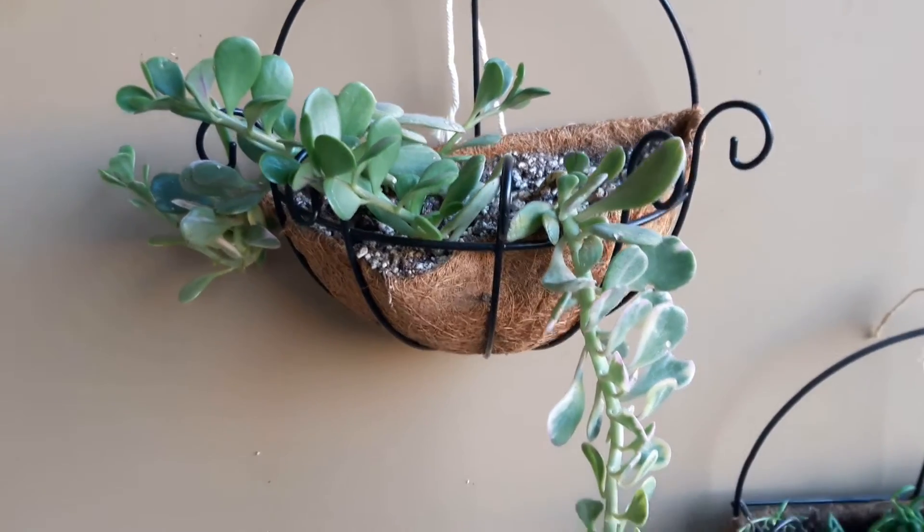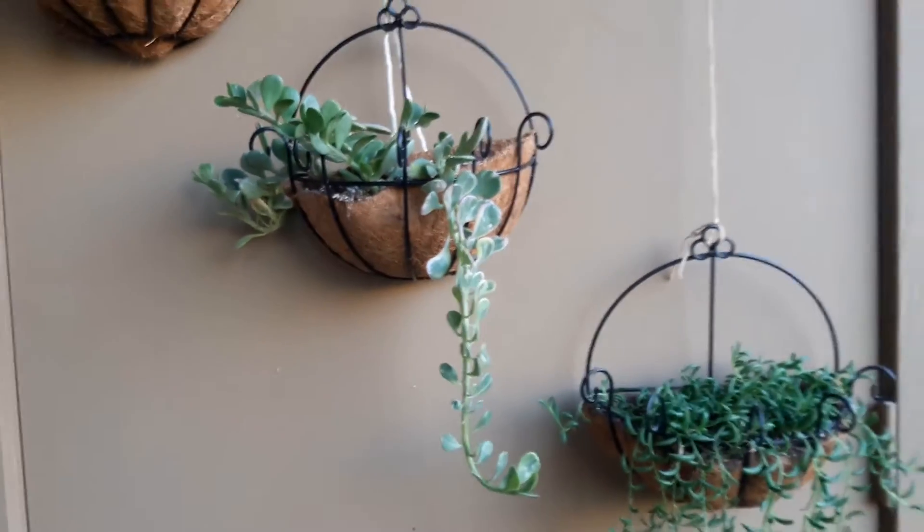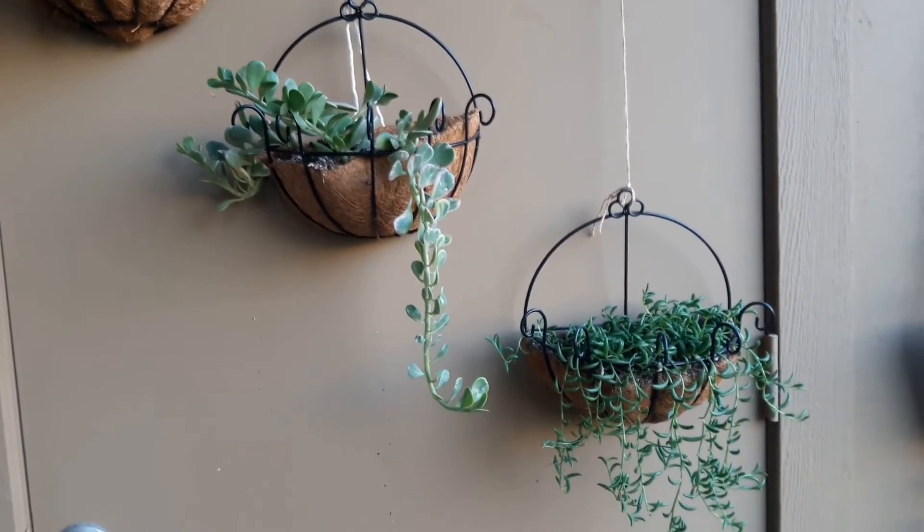I do kind of need to adjust the cocoa liner there because when I water, some of the water does run off, but otherwise it's taking beautifully and it's getting new growth every day, so it's doing wonderful.